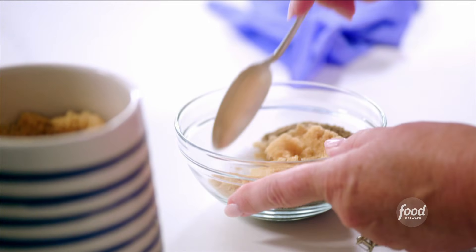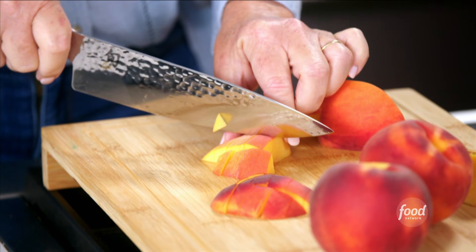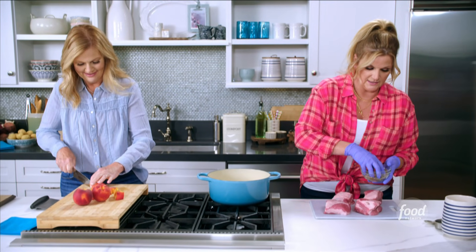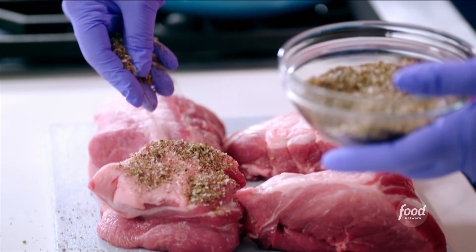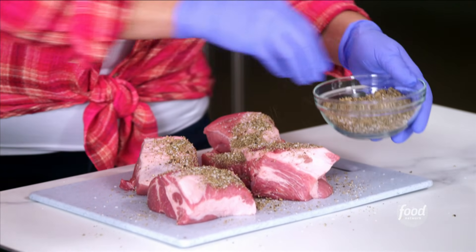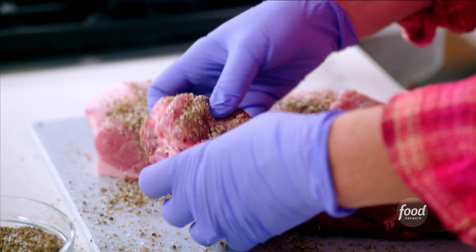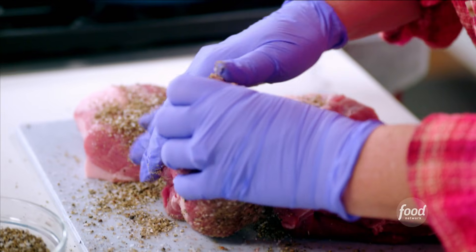Stir that together. You don't have to use gloves, but I like to because it just makes it easier. I'm really just gonna take this rub and go all over — I want to get it coated on all sides. And then when you get done with those peaches, you can put them in the bottom of this dutch oven and we're just gonna slow cook it. Just nestle these pieces on top.